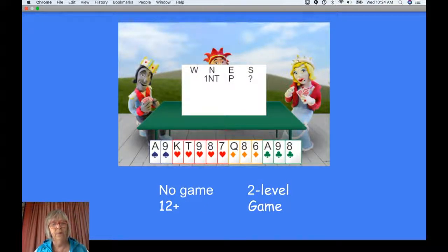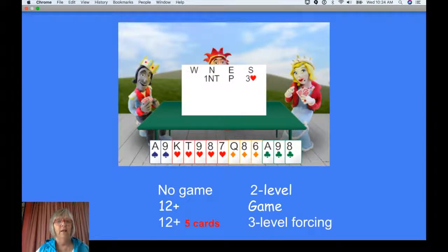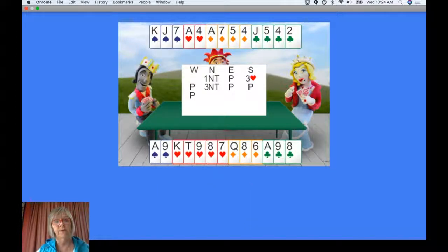This is the exception. You've got enough for game and you've got a five card major, but you don't actually know whether the best game is three no trumps or four hearts. So you've got to ask partner, and you can do that by bidding three hearts. That says: partner, I've got exactly five hearts and I would like you to choose the best game. So if partner has not got a heart fit — partner's only got two — they'll bid three no trumps. And if partner does have a heart fit, three or four of them, they'll bid four hearts.